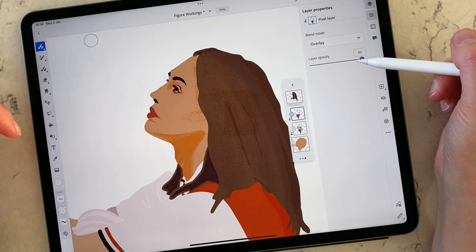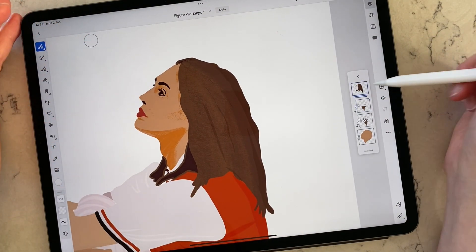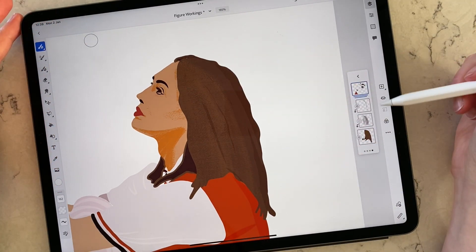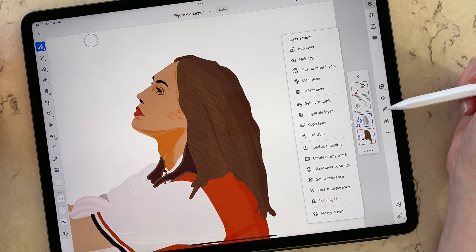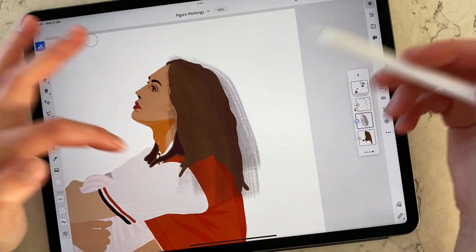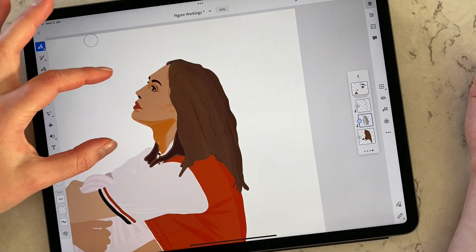Let me show you how the clipping mask for the hairline looks. If I switch it off and switch it on again — that's the clipping mask. If I were to unclip it, you see everything goes outside the edges. If I clip it back again, everything stays within the main area.